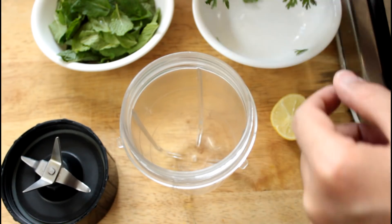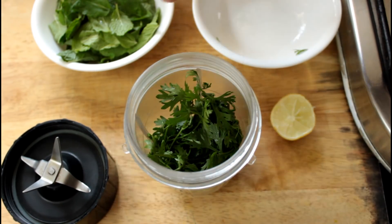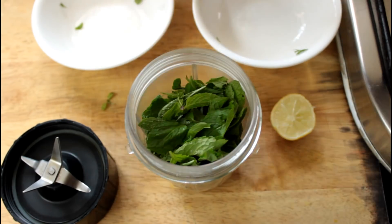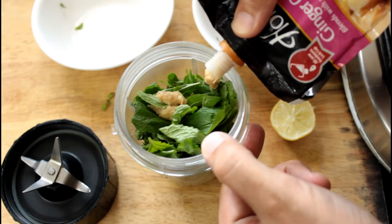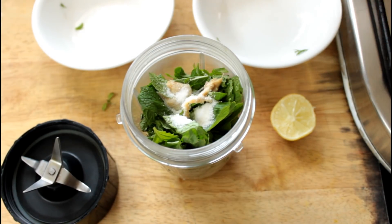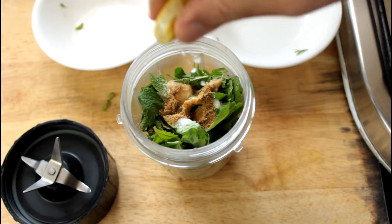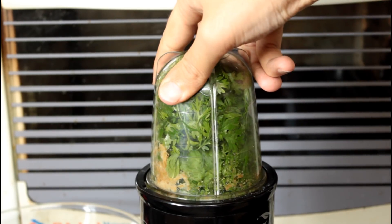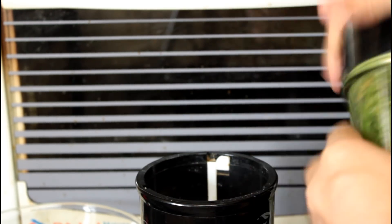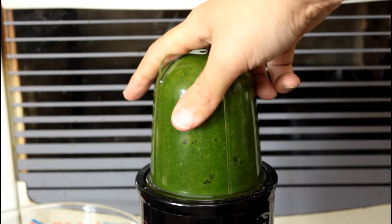Now while the chicken is marinating, let's get on to that creamy, cheesy green chutney dip. We're going to take a handful of coriander, a handful of mint, about half a teaspoon of ginger-garlic paste, salt to taste, a teaspoon of cumin powder, and a good squeeze of lemon juice. Then you want to blend all of this in your blender. If it doesn't blend, just open it up, add a little bit of water and let it blend. You don't want to put too much water into this.